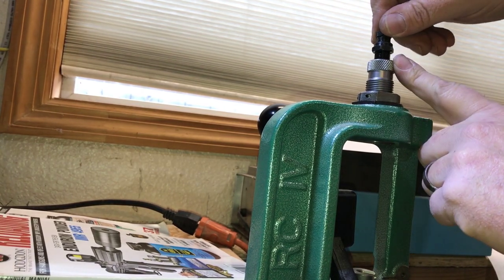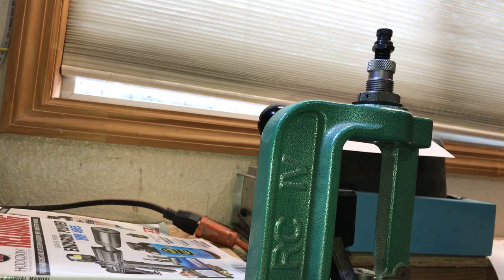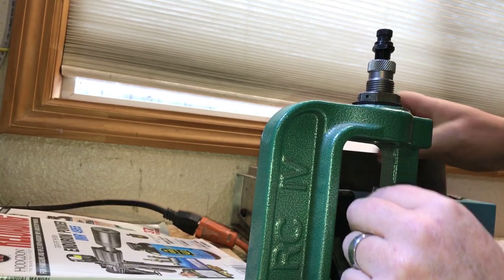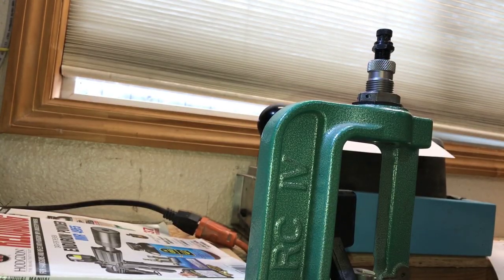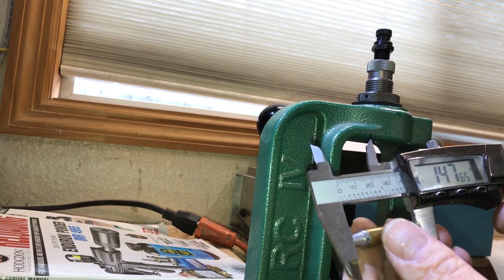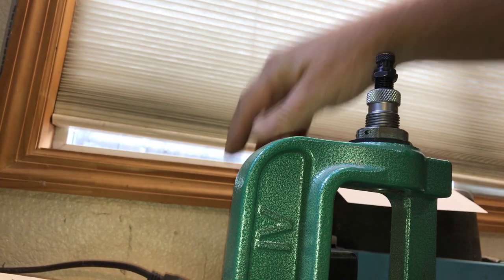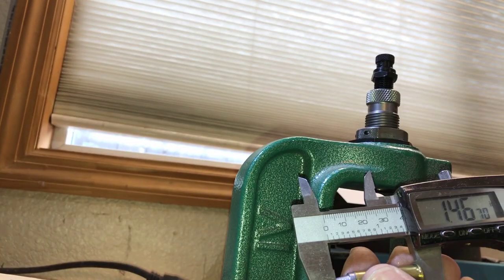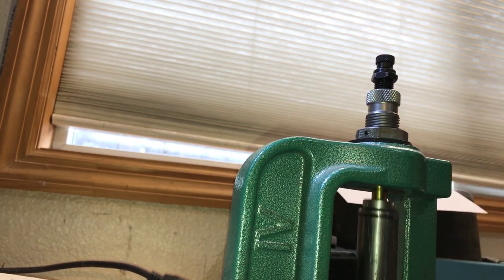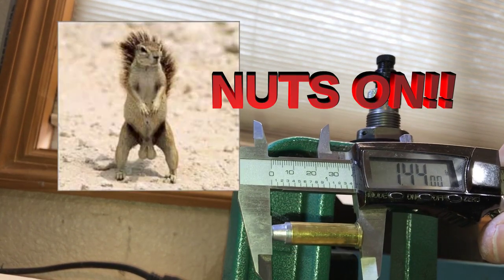Since it was too deep, back the seating die out one full turn. Recheck: 1.440 is what we want. After a quarter turn adjustment we got 1.476, another quarter turn gives 1.460, and another gets us to 1.440. Now we have the correct cartridge overall length.